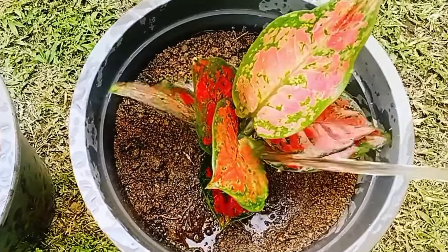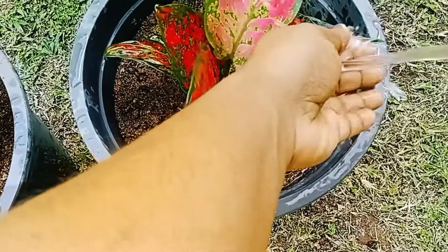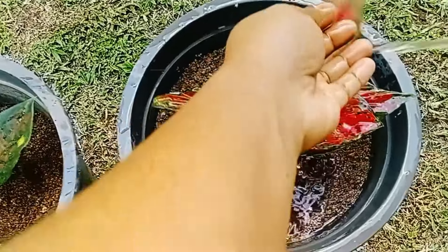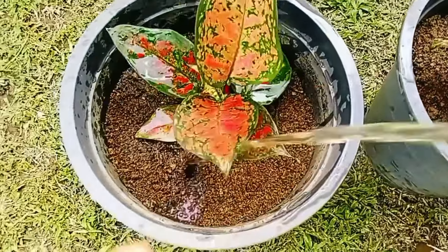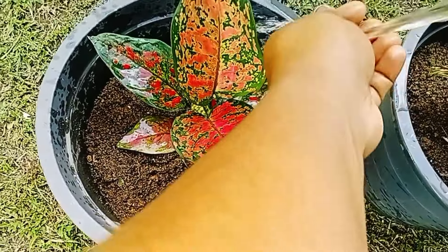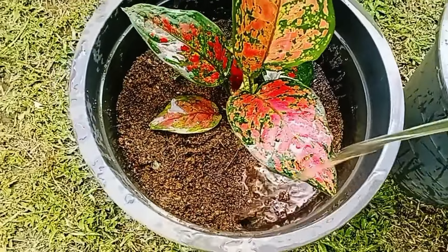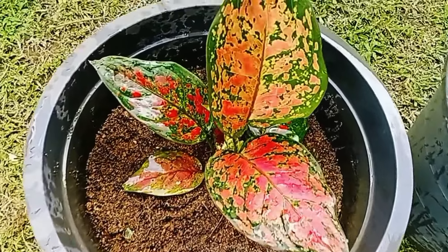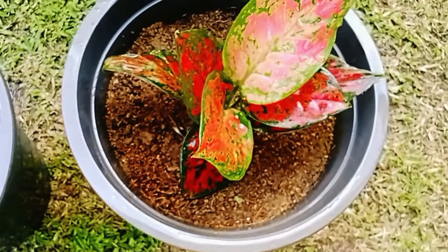The second step is to make the head of the tree as well. The third step is to cut the tree from the tree. The tree is very soft, so it's a little bit less. The tree will remove the tree from the tree, and then the tree will be removed. This is the endo plant.